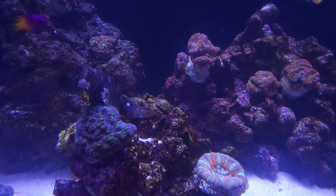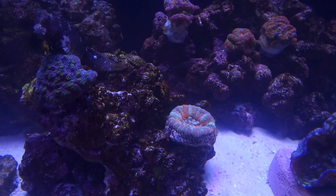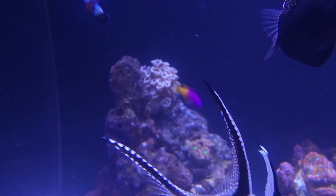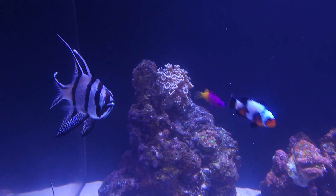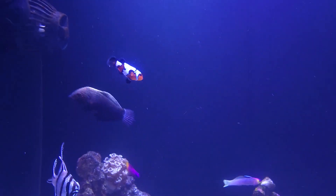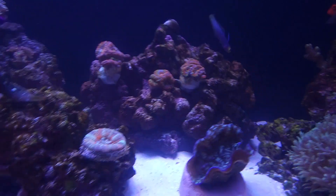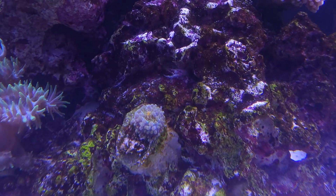Look at how cool this starry blenny is — starry blenny on what I think is Hollywood stunner chalice. I think this is a Duncan. And I think these are like rainbow red macromousa. This guy's pretty cool — I can't remember what it is, it's not a Goniopora, it's the other one. Look at this giant big eyes on this cardinal. And a blacker ice clown — we had two clowns but one died almost immediately. And a little Yuma, I think — rainbow mushroom.